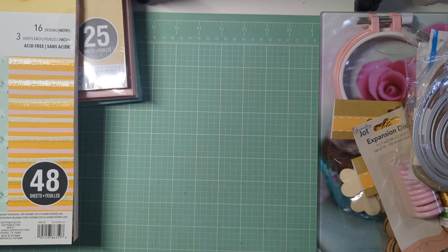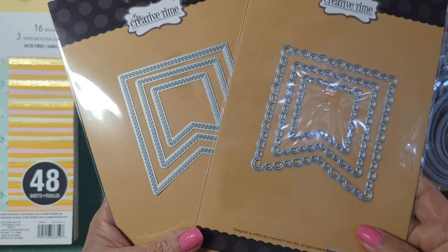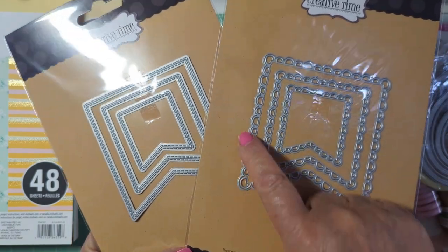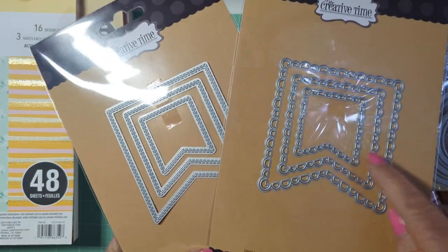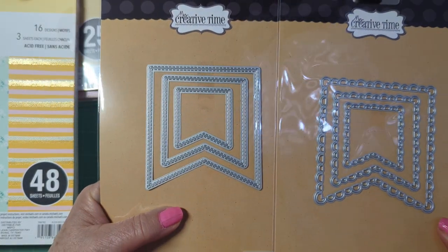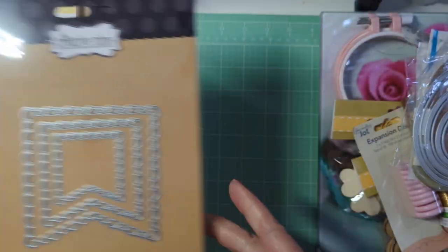My Creative Time had their new release come out, and the only things I wanted to get were these two banners. This one has a design on the outside so you can use it as a standalone, but the other can layer on top and they look really cute together. It's a double-stitched line, so I went ahead and picked those up.